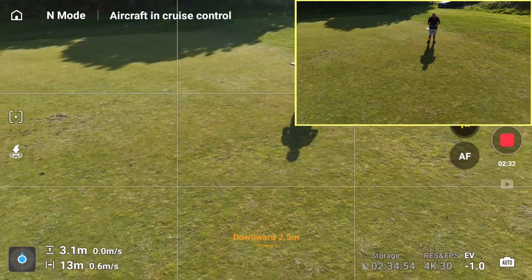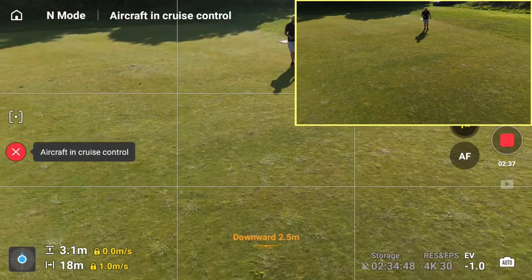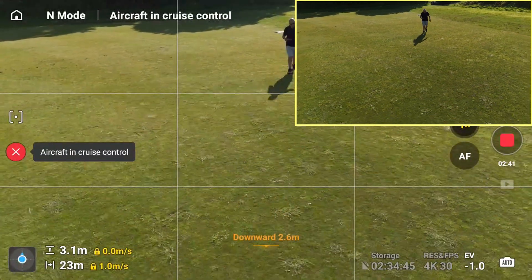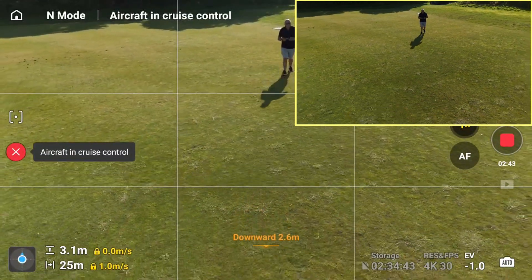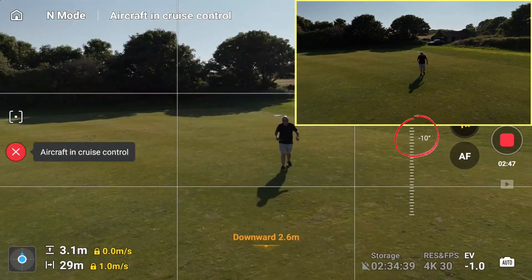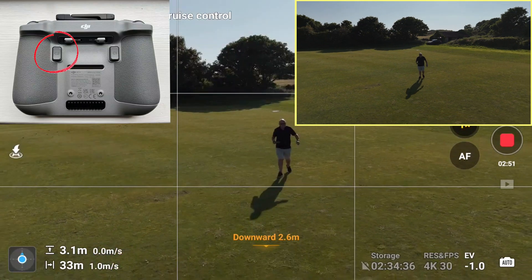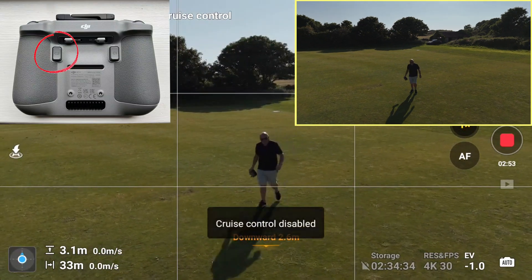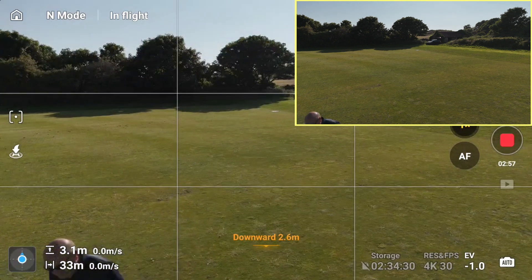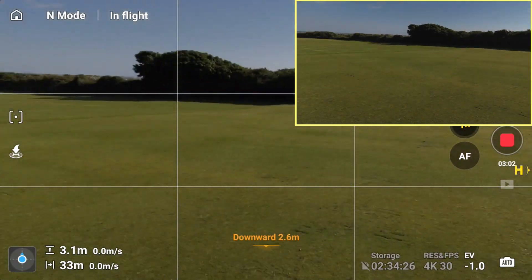Sometimes simple is best. Here I'm flying backwards, I've enabled cruise control, it's flying smoothly backwards, and now I'm going to use the manual gimbal wheel and move it up and down as the drone goes backwards — a very simple cruise control but effective move. Now I'm going to hit the C2 button again and disable it.